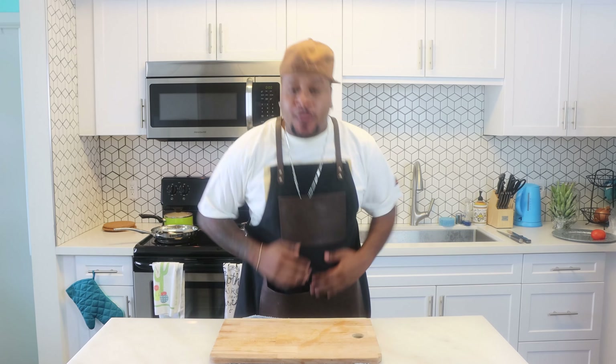Ladies and gentlemen, welcome back to episode 2 of The Sandwich God. I am your host, Chef Young Nick Young. Today, Spammy Sammy kids — for those of y'all that don't know what that is, that's the infamous fried spam sandwich. Stay tuned, let's go.